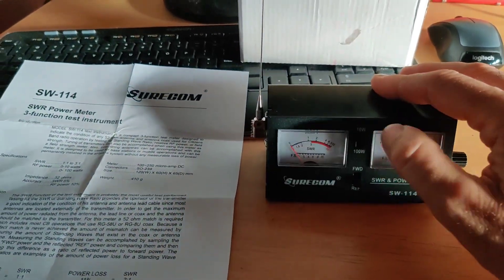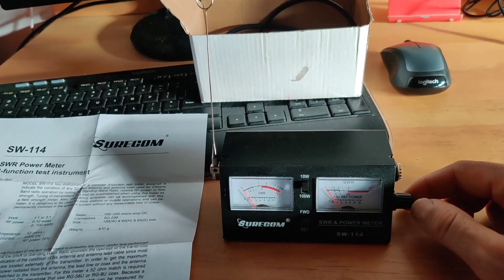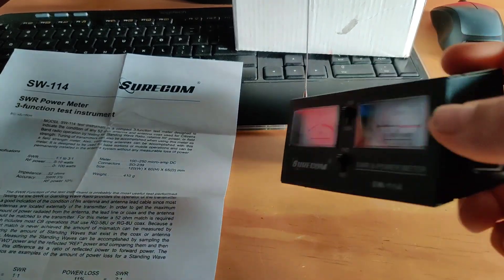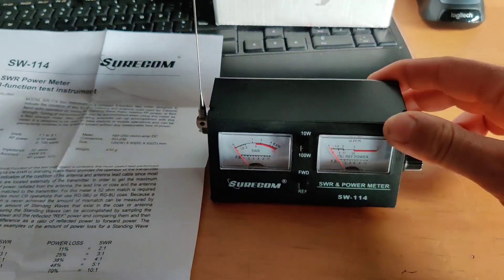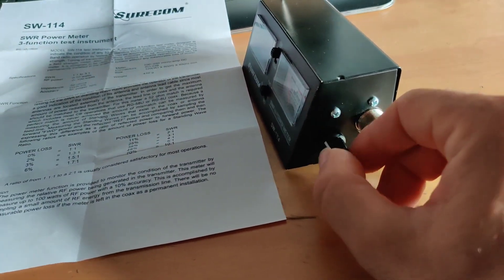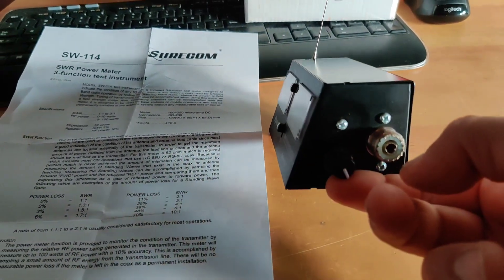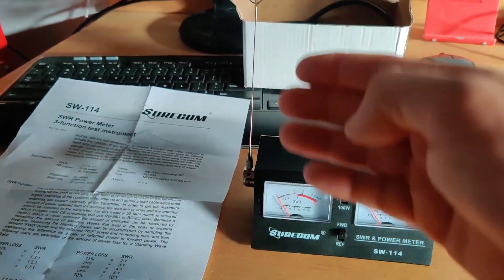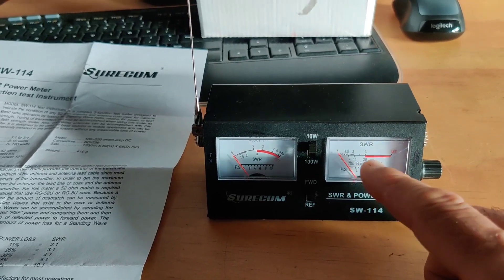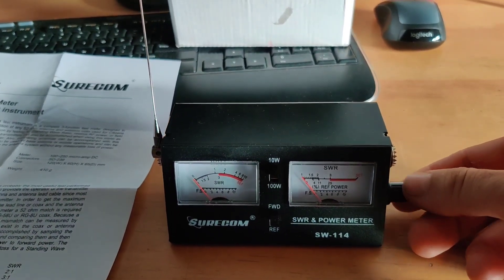My problem was I couldn't figure out how to use it because nothing was happening when I switched between 100 watts and 10 watts forward and walked around the antenna. The problem was this knob was at minimum — about seven or eight o'clock. The key is: set it to forward mode, which is more sensitive, then move this knob to maximum — to the right, about 5 o'clock — and it becomes the most sensitive for picking up the magnetic field. You can control the receiver strength with this knob.